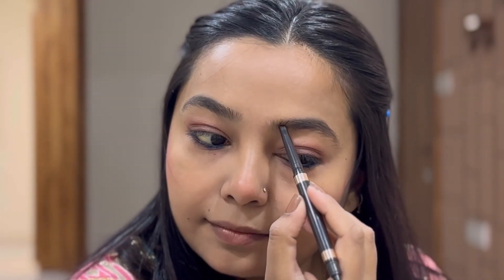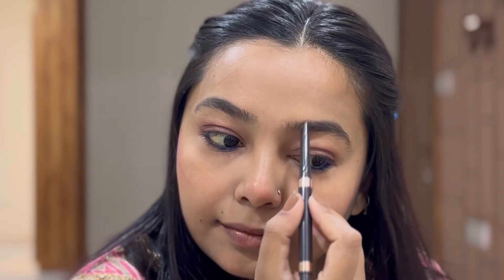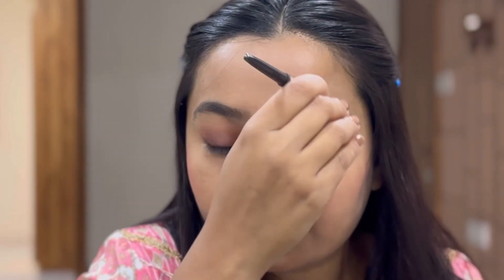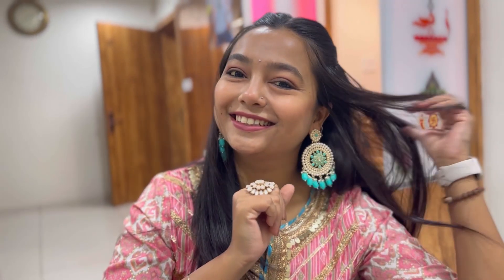Then I am using the Insight brow pencil to define my brows — filling any gaps and combing through for a nice natural look. For the lip I am using this plump lipstick which is really very nice. Links for all these products will be in the description box below.